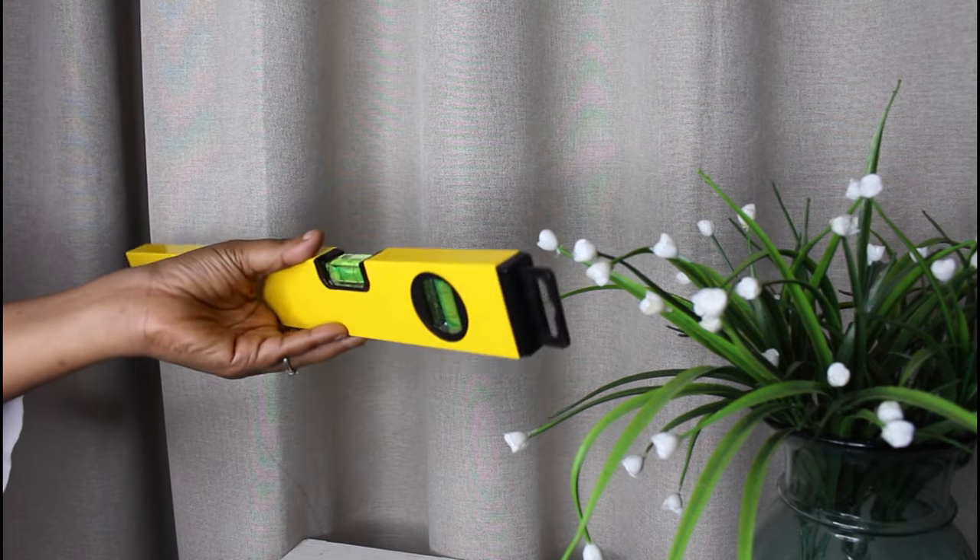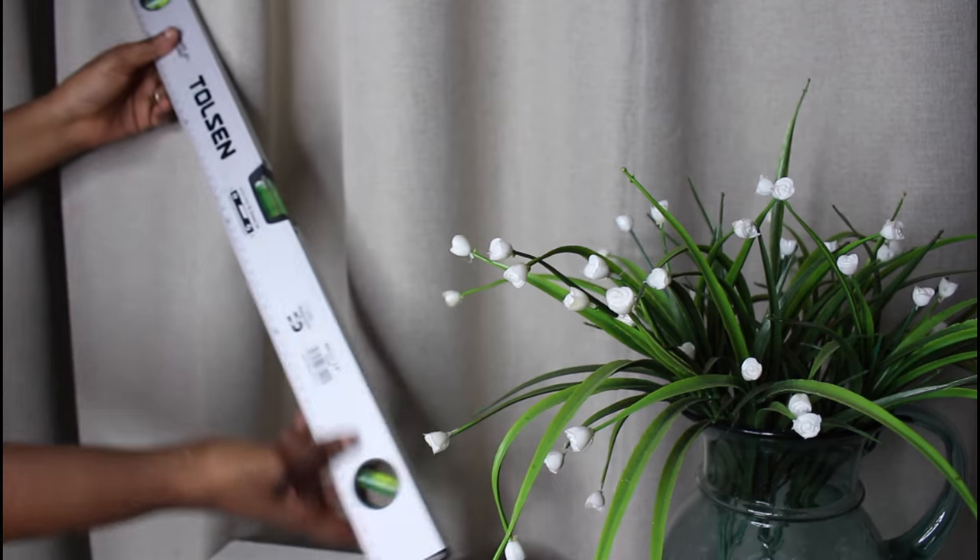You can find a spirit level at Gelma, Buco, Build It, Builders, and your local hardware stores. The longer silver one I have I got at Gelma for 70 Rand back in 2019 — prices have changed since, so I'll put the current price as per their website on the screen. Next up we have a hammer.